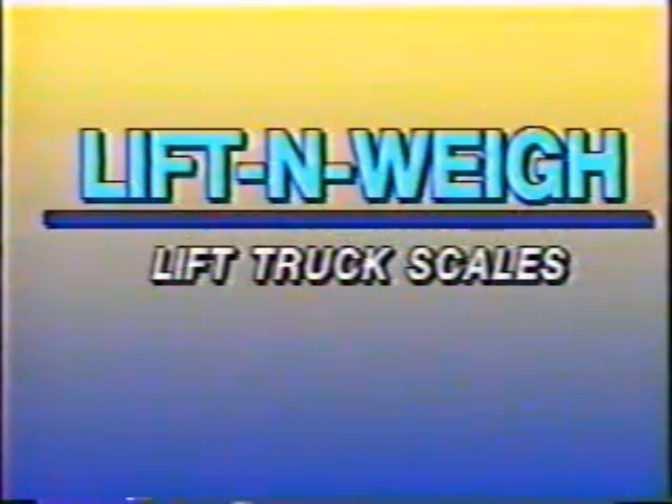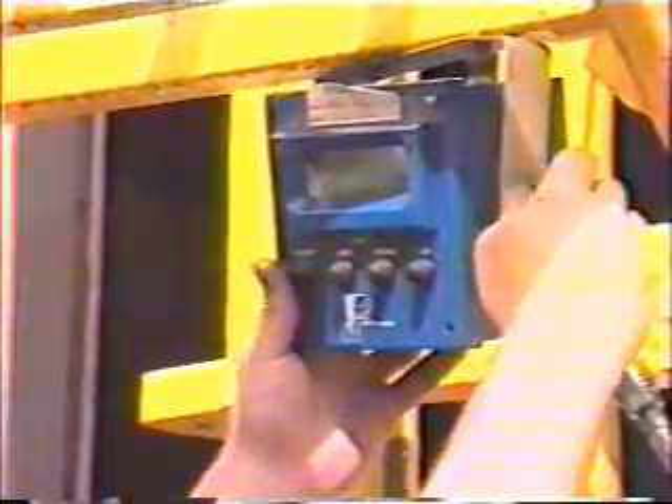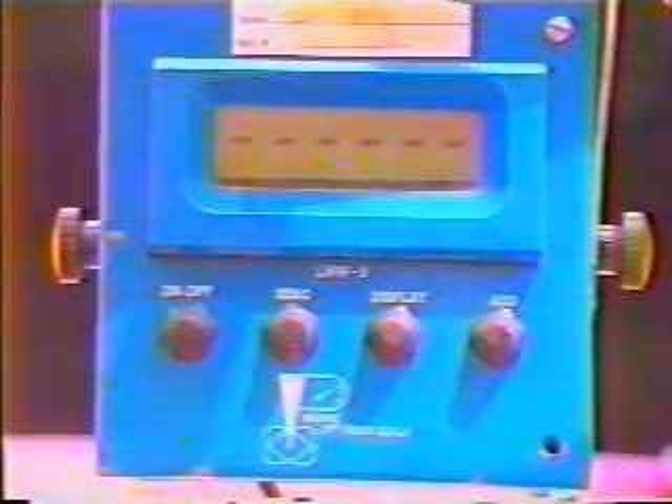We put our heads together and came up with the idea of using a pressure transducer and a digital indicator designed specially for lift trucks. The pressure transducer is installed somewhere between the lift valve and the main lift cylinder, or cylinders if it has two. It reads the pressure in that cylinder when the lift valve is in a neutral position. With a load on the forks, that puts increased pressure on the cylinder. The pressure transducer detects the increase, the strain gauge on the other side changes the voltage, and the indicator sees that change and displays it in pounds.